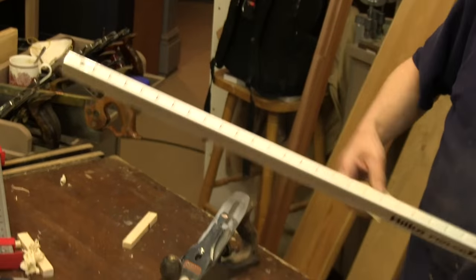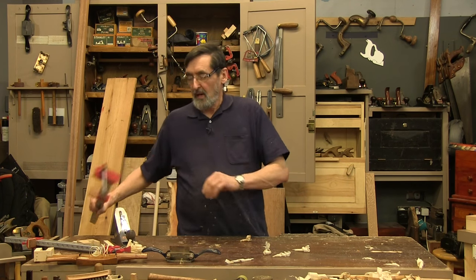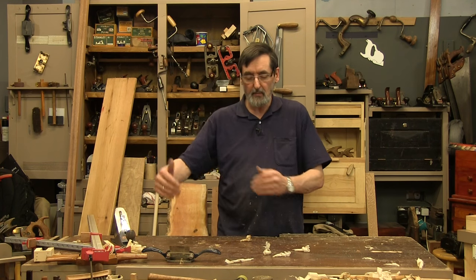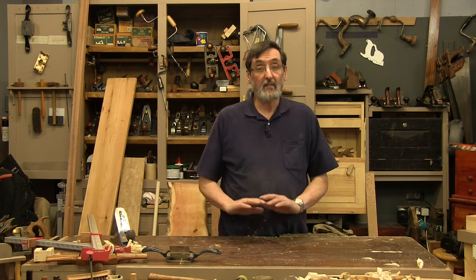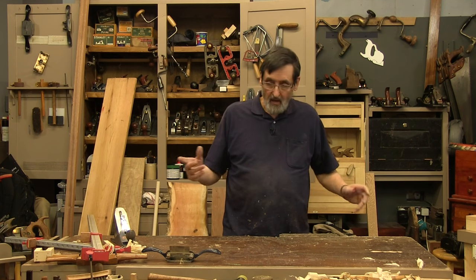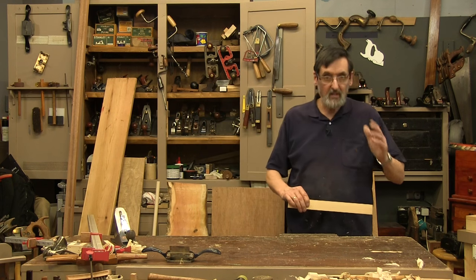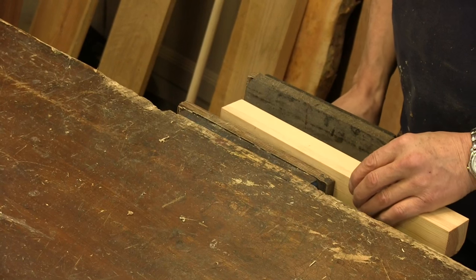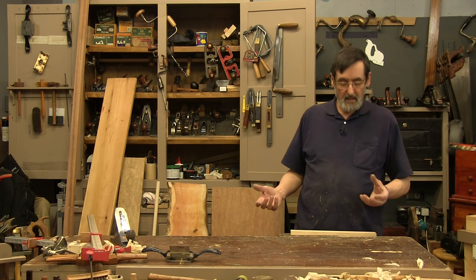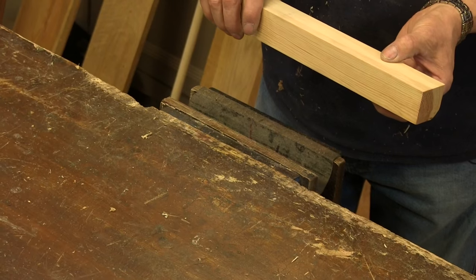A lot of times people have asked me why I have this protruding past the edge of the bench rather than flush, so I can clamp to the apron or the bench top. I haven't found that of any real value in 50 years. The main reason I like what I have here is because I can put my hand here — I can keep a grip on my overhand and grip anything into the vise without trapping my fingers. Otherwise I have to come from this side or from underneath, and I can't come from underneath because my fingers will get pinched.